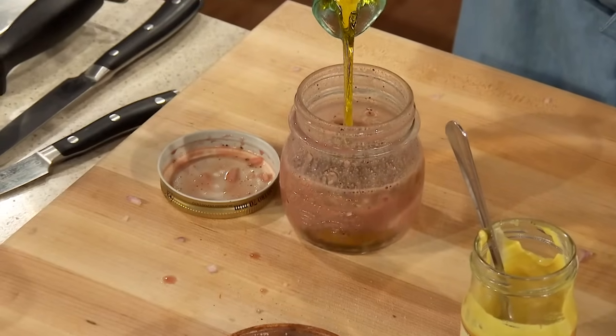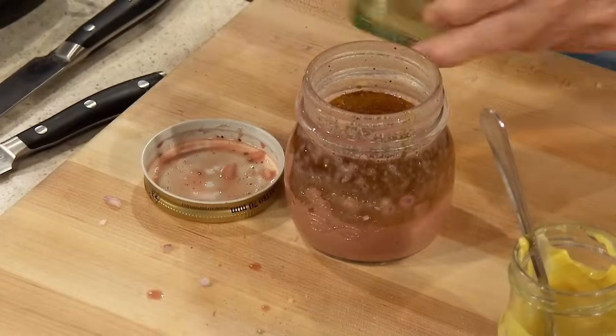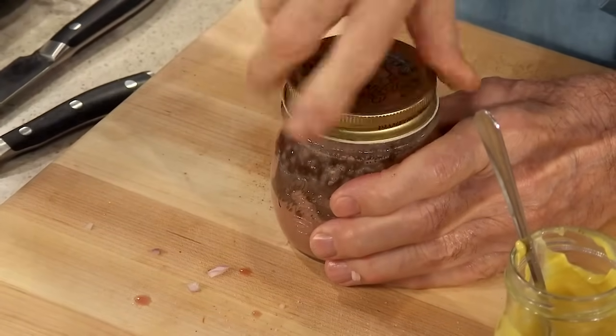I would put at least four times the oil for the vinegar. I do a jar of dressing in one minute, and I have that in my refrigerator for a week. Each time I need a salad dressing, here it is — I put it on the salad.